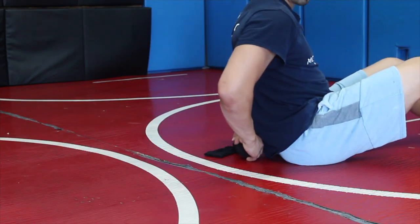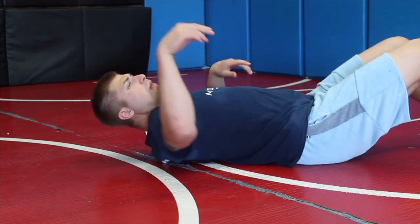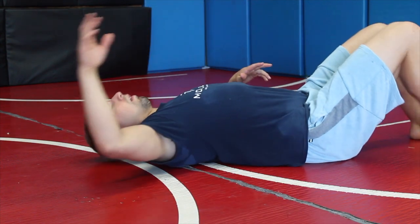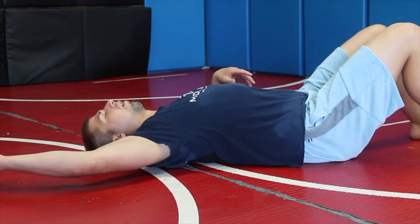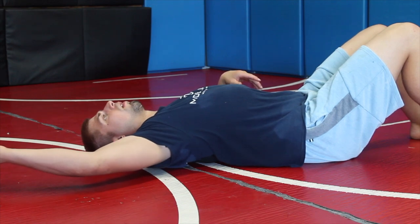Take these two balls — instead of putting them on either side of the spine, we're going to stack them in that spot between the scapula and the spine. I like to just breathe there, just feel it, and try to create some space with the breath. When you're breathing here...